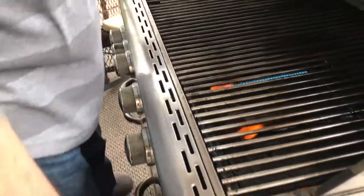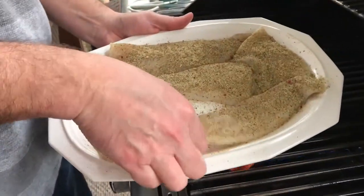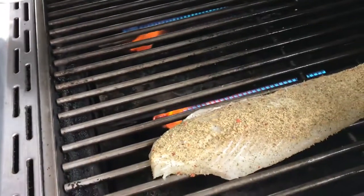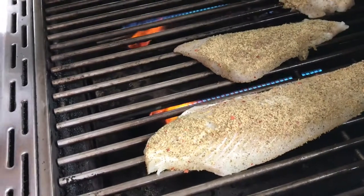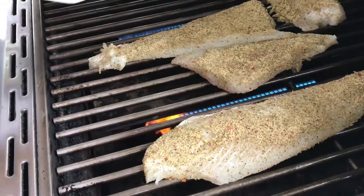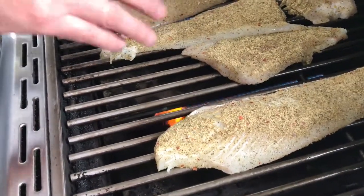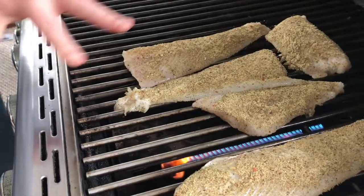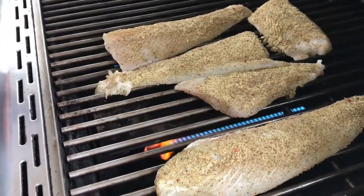I'll go ahead and take my fish that I already have with the Simply Season seasoning on it and place it on the grill, just like so. Another one back here, another one right here, and the last one on — just like that. I'm going to let that cook for about three minutes, then flip it for another three minutes and we'll be ready to eat.